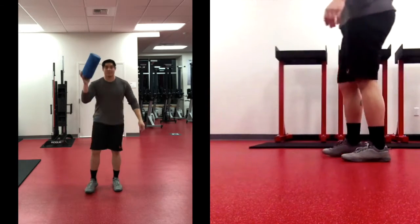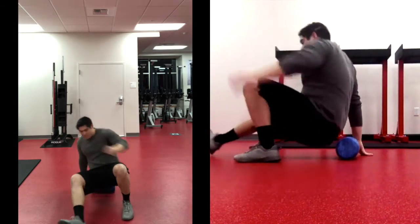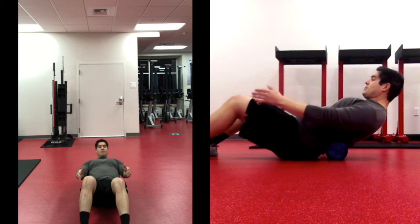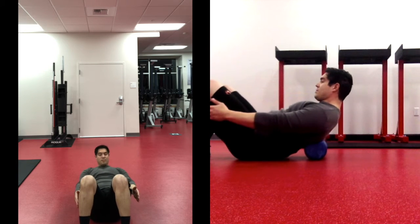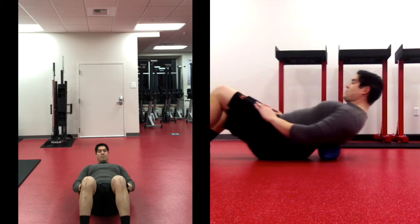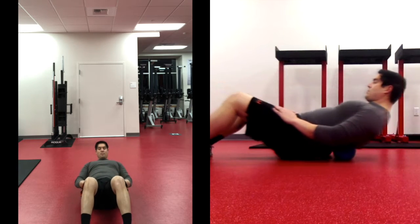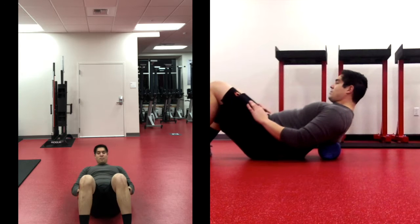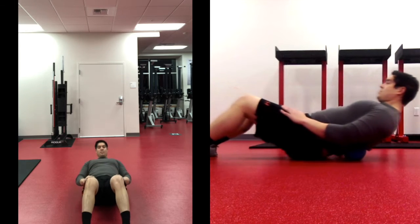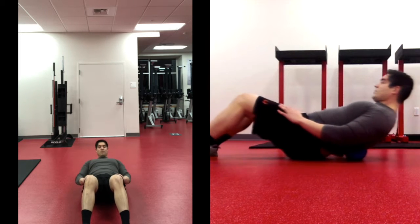Grab yourself a foam roller and lay down on it, starting with your lower back for 30 seconds. Place the foam roller right above the top of your buttocks, and roll from right there at the top of the butt up to about your shoulder blades. Hold for a little while, roll back and forth — about 15 more seconds here. Make sure you're breathing through this foam rolling session.